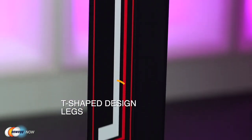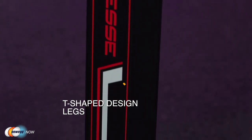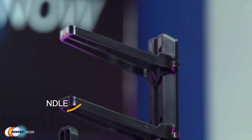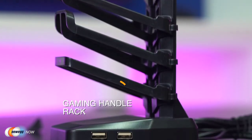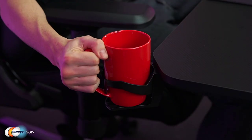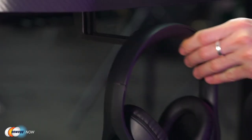Its T-shaped design and four leveling feet down below keep it on an even keel. Additional features: it has a gaming handle rack, four charging ports, and it will let you charge a phone, iPad, headphones while you're using your PC. It has a PVC laminated surface with the aforementioned mouse pad as well. It also features a handy cup holder and a hook on the other side to hold your headphones.